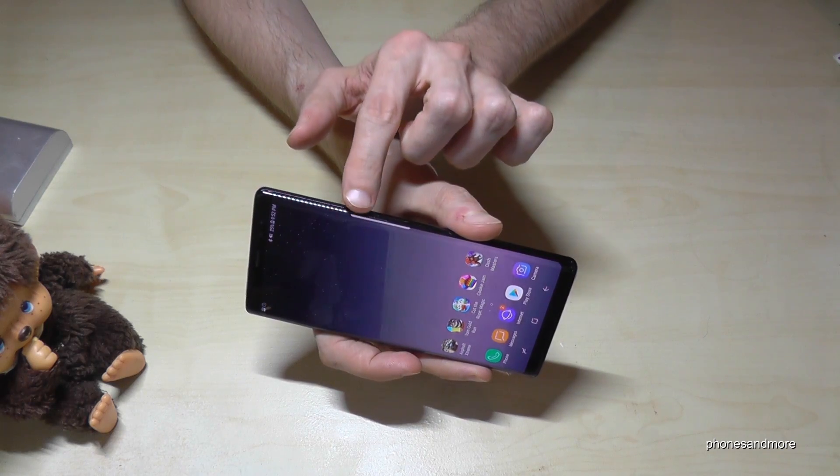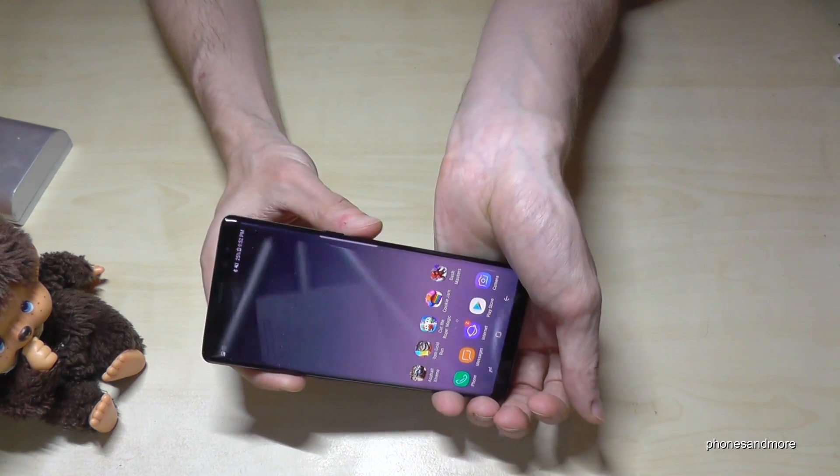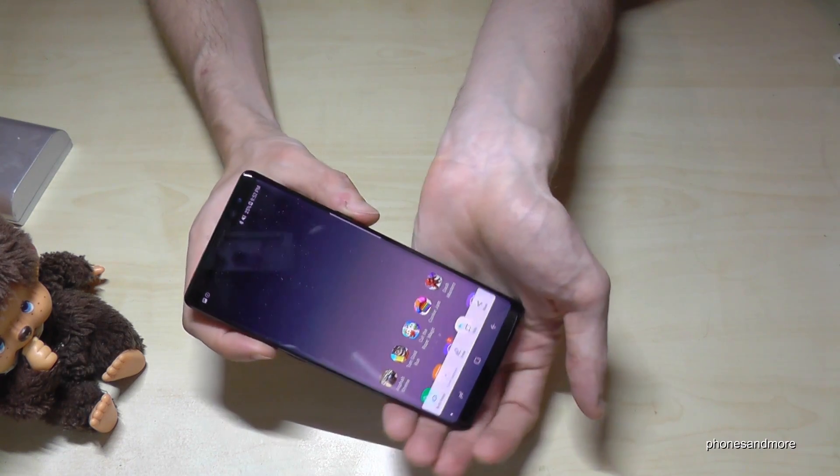What we need is the power button and the volume down button. If you press these both buttons at the same time, you have a screenshot.